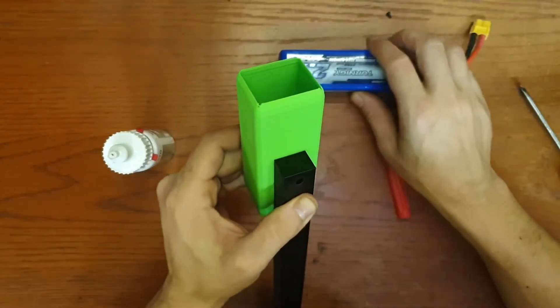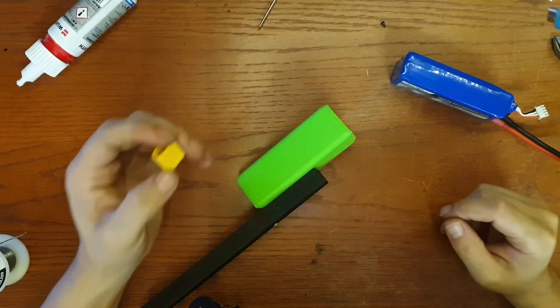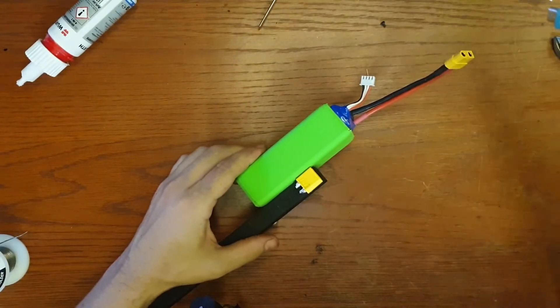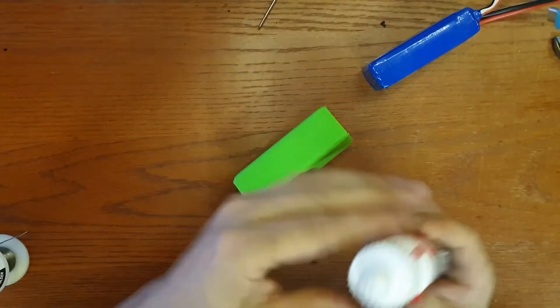Now we give it some time to dry — five minutes later. Next I'm going to glue the connector to the frame so when I insert the battery I can easily connect it. My trusty glue again.